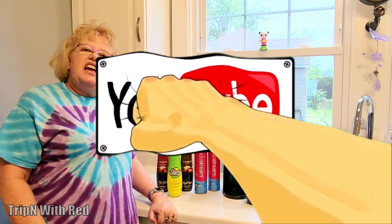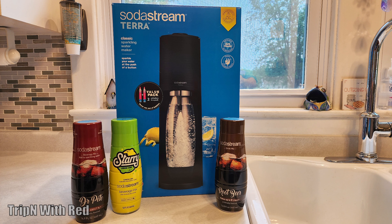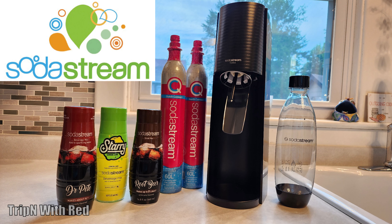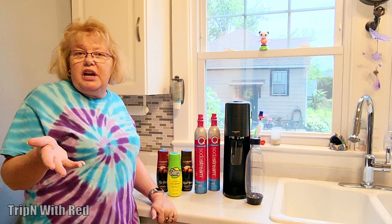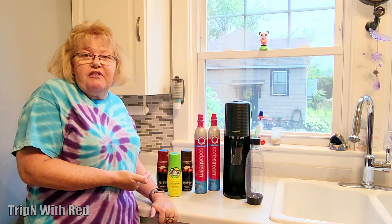Hey guys, Harry got a birthday present from his daughter, son-in-law, and grandkids. He got a SodaStream, and because we didn't know how to actually operate it, I had to look up how to put this thing together and create the different sodas. So I thought I'd go ahead and do a video for you guys, plus that way it'd also show off his birthday present to everybody.